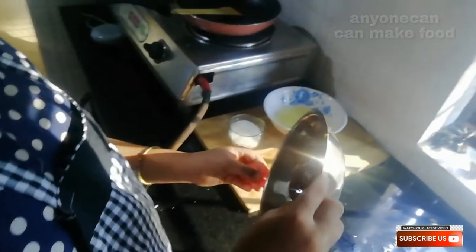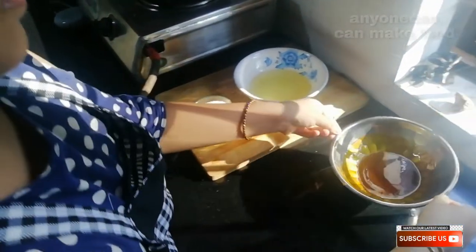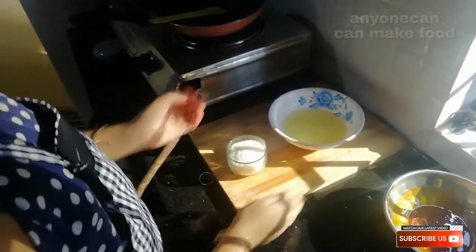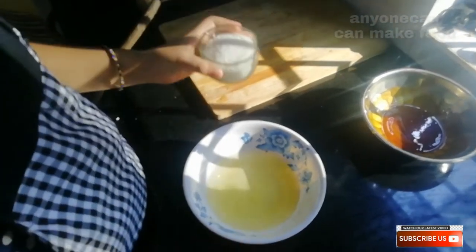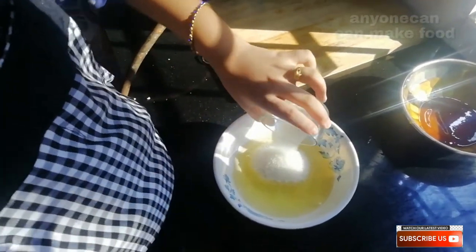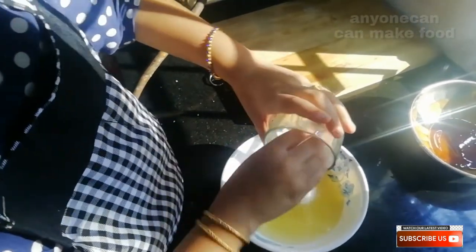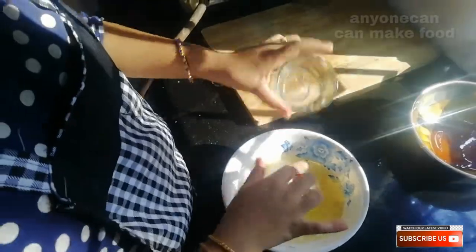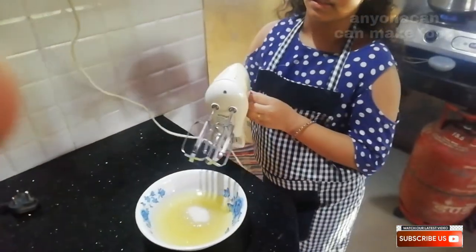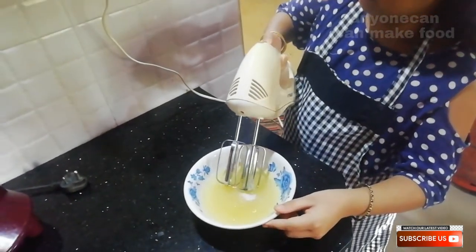I will start baking the color. Let's do a new color, a two-tone color, and add a little color. This is our electric mixer. I'll get a little color.